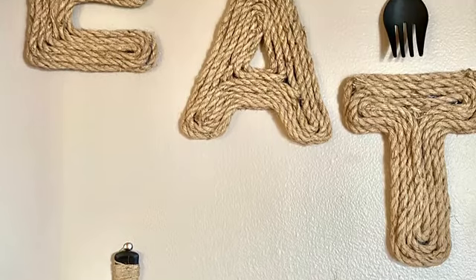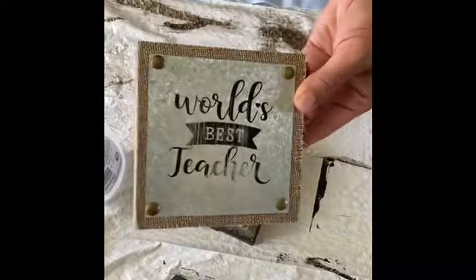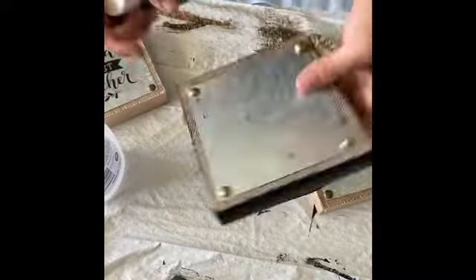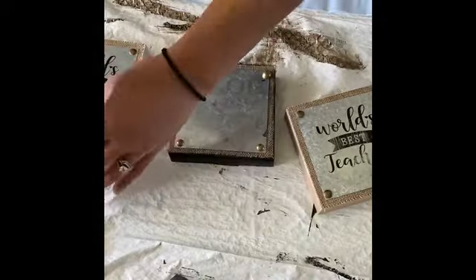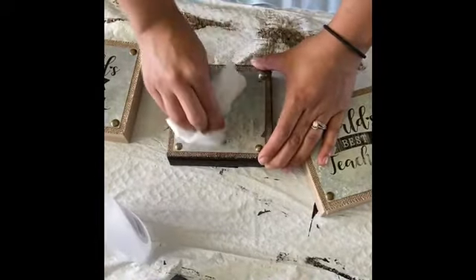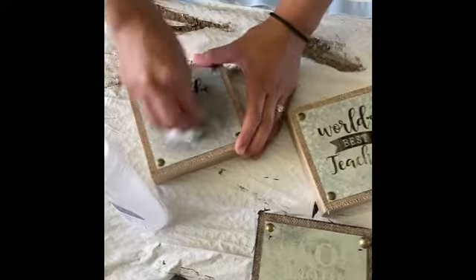And this was my final result for this side of the wall. Then for the other side I'm going to use these three little squares that you can find at the Dollar Tree. They have some wording on them so I used acetone to take it off — it doesn't come completely off, you can kind of see the shadows of the lettering, but I was okay with that.